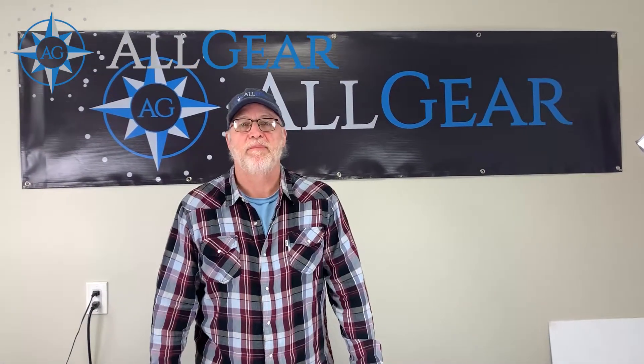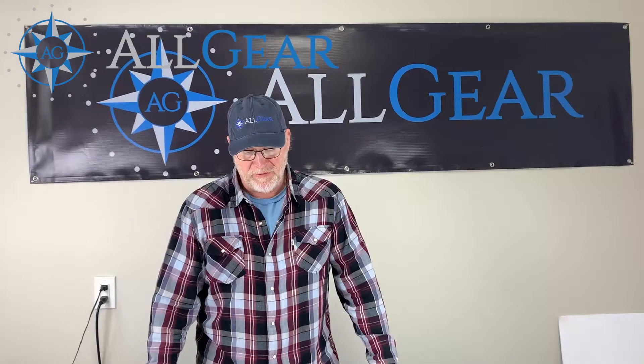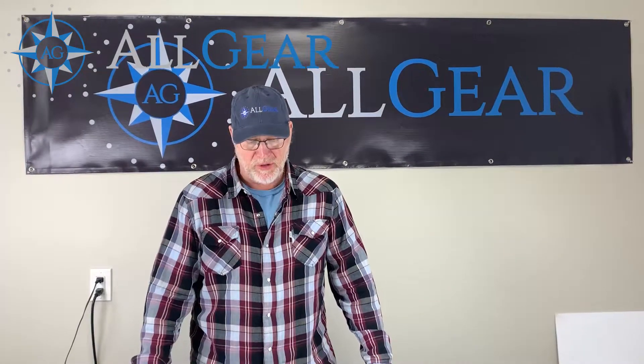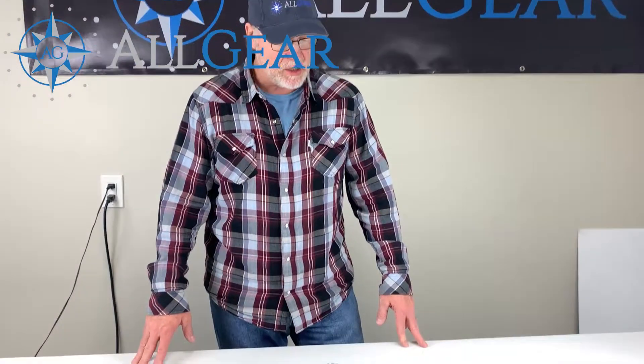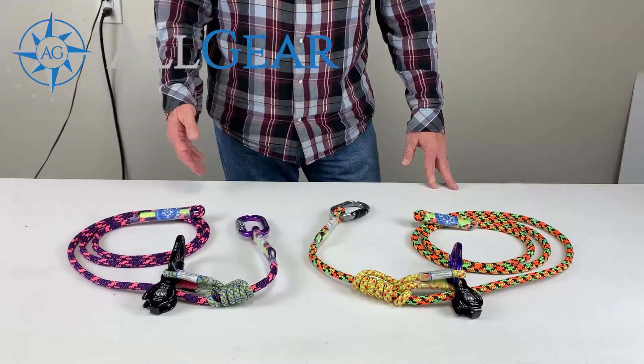Hey everybody, it's Dave at Allgear. Happy Friday. Wanted to share with you today a couple of new variations of lanyards that we offer here at Allgear. These are micro pulley work positioning lanyards.